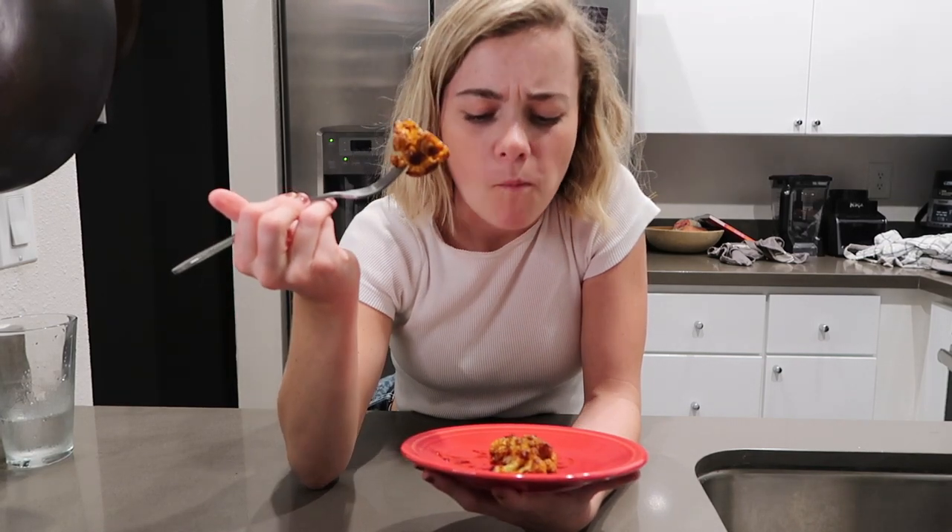Alright, this one is the barbecue. I'm really excited to see what this tastes like. Oh my God. Yes. Yep. Mm. Every day and twice on Sunday. The barbecue sauce that I use works really well with it. I'm gonna eat all of this.